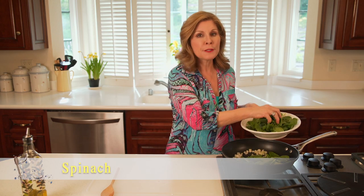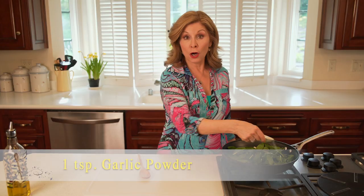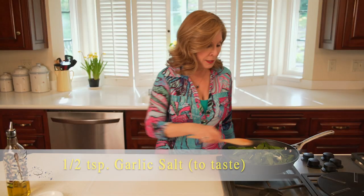This is just bagged spinach. I'll put a little olive oil on top, then add a little bit of garlic powder and a little garlic salt.